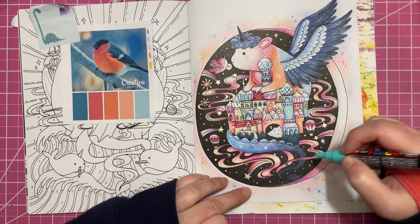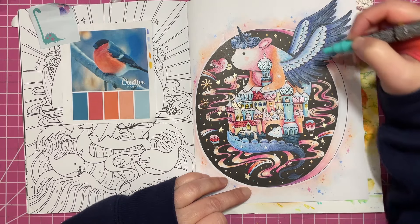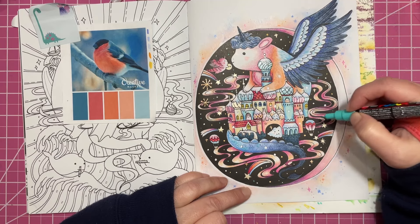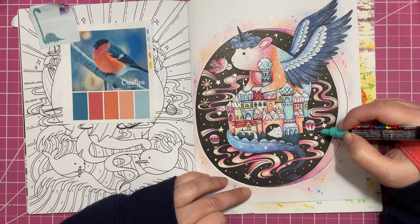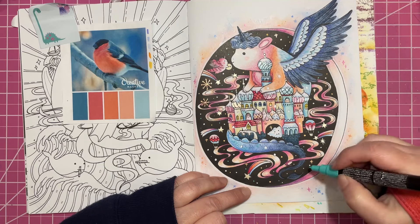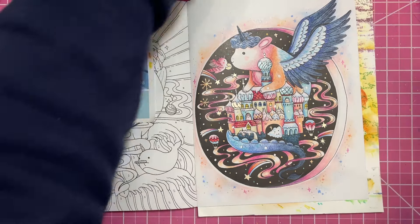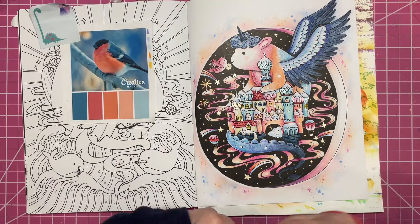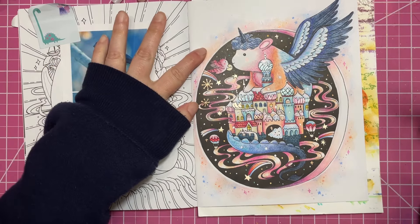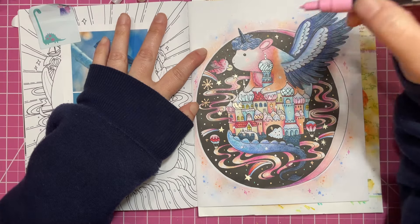I'm just going to use the turquoise on some of the really smallest ones because this color doesn't really appear much on this page. The base color I started these towers with was kind of more of a turquoise-y blue, so I wanted to have a little bit of that, and then I'll do the rest of the smaller ones in pink.